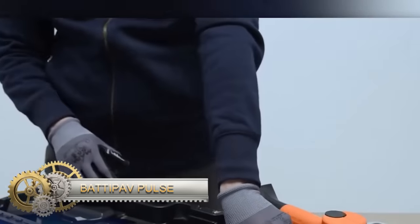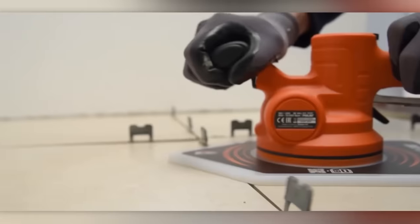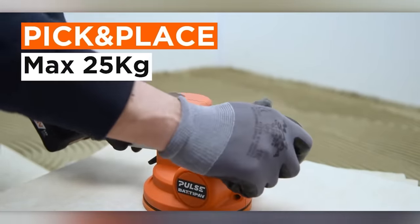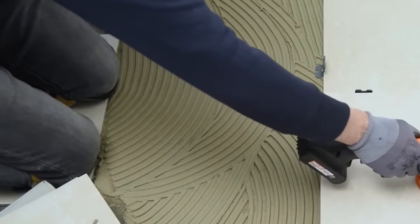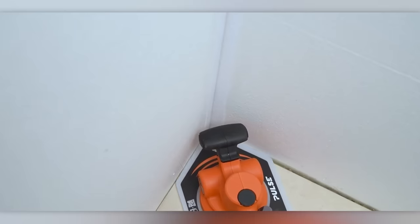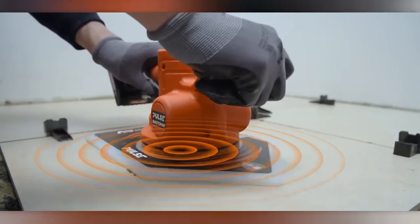Badapav Pulse stands out as an innovative vibrating table designed to enhance the installation process of large format tiles and slabs. Its unique vibration system plays a crucial role in achieving optimal results during tile installation. Key benefits include improved adhesive distribution, ensuring a strong and secure bond, and the reduction of air pockets to prevent potential issues like delamination and cracking. The vibration mechanism not only facilitates easier tile placement, minimizing the risk of damage, but also adds versatility by accommodating various tile sizes and materials.